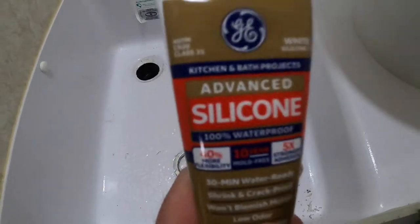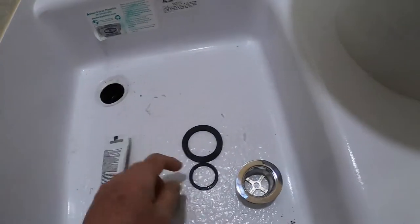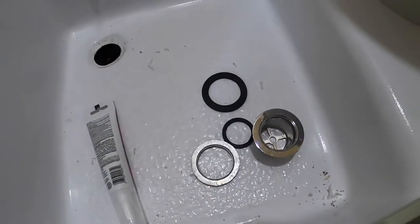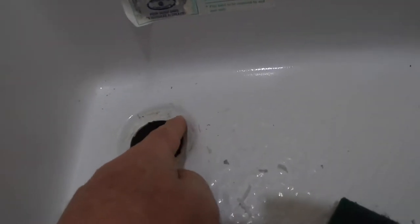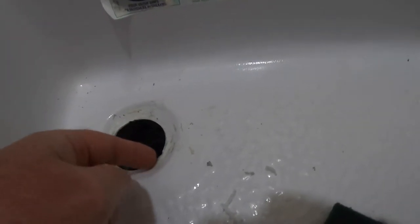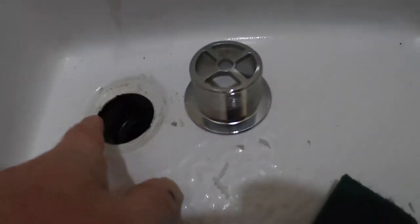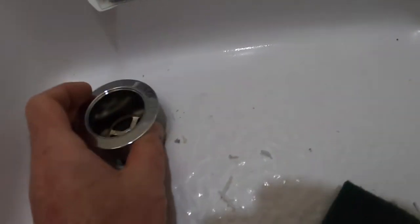We're ready to assemble. I have my white advanced silicone sealant made by GE, the strainer, the washer, and the nut. The important point — take a Brillo pad and scrub this area. All of the old silicone needs to be off, and this surface needs to be cleaned up real well. Wipe it down with alcohol, then go ahead and put your sealant on and drop it in.